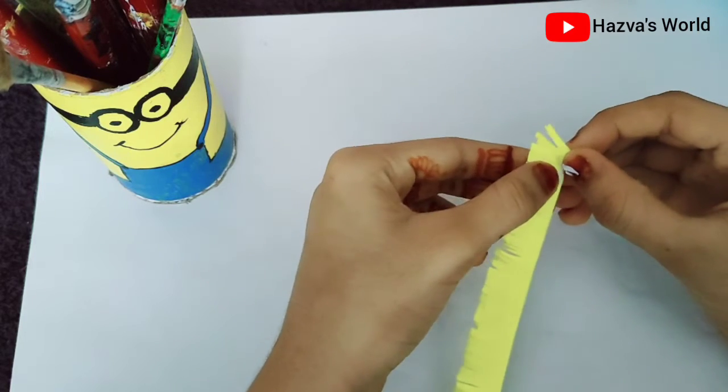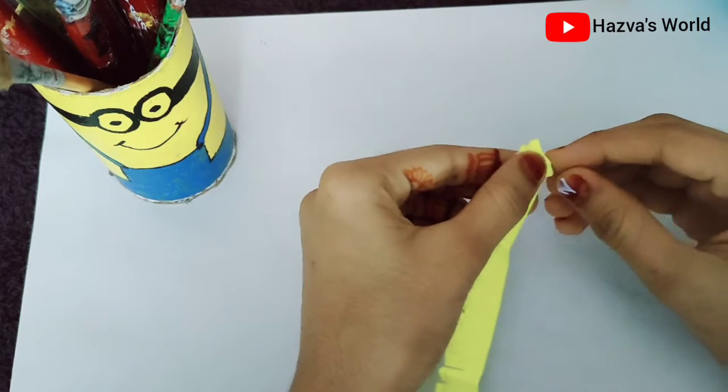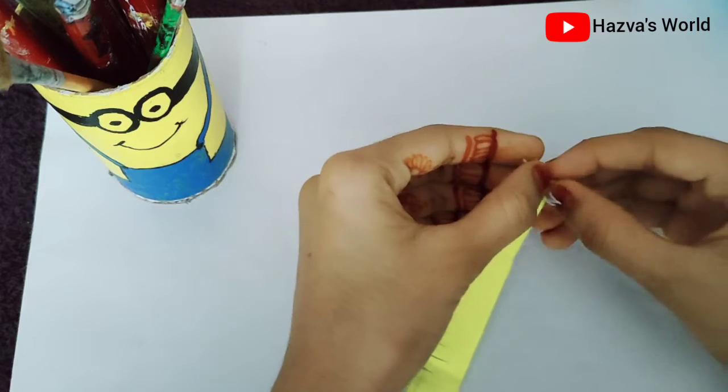I am going to show you the colors. It is yellow and pink. We are going to match the two colors.